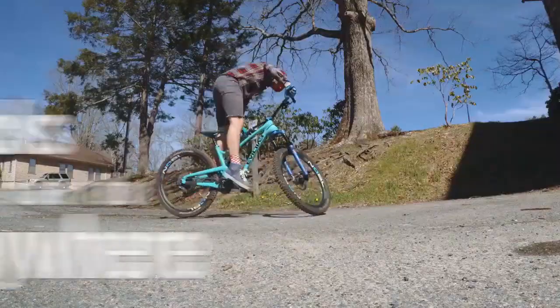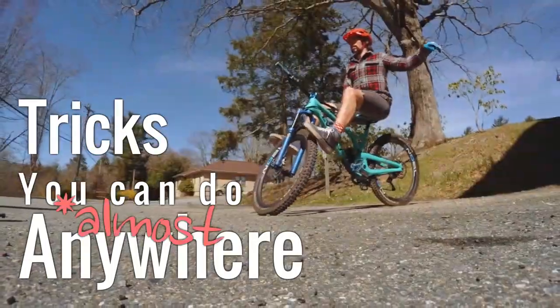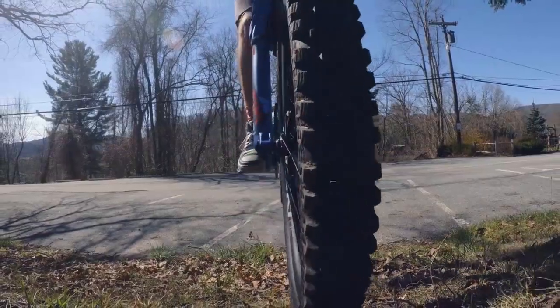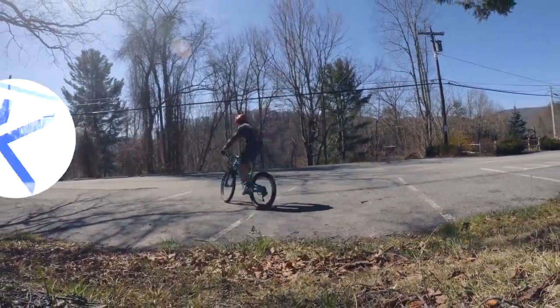Today, we're going to be looking at several tricks you can do just about anywhere. In fact, most of these tricks can be done with just a simple parking lot. Alright, let's not waste any more time, let's go play some bikes.